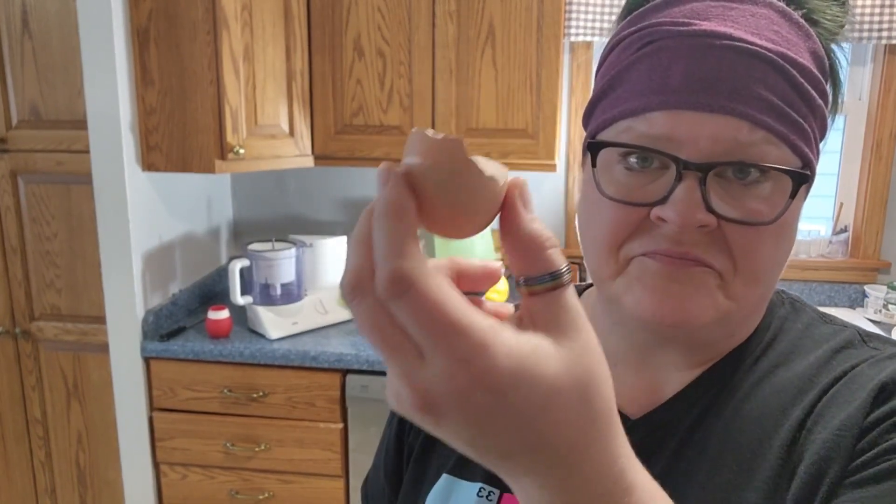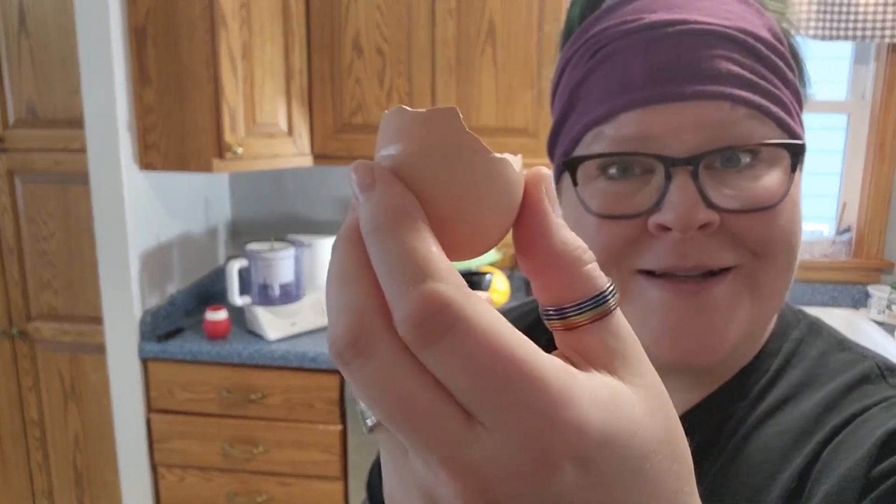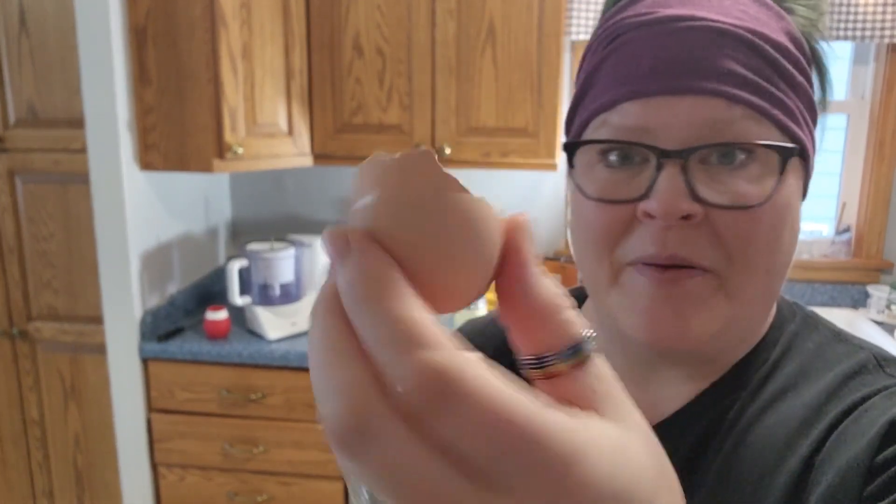I started composting. I'd stir my compost with my happy little part and sift out all the good stuff, but you know what was always left behind. Now ask yourself, what good is this eggshell doing to a plant like this? Sure isn't.